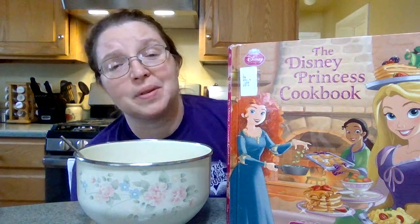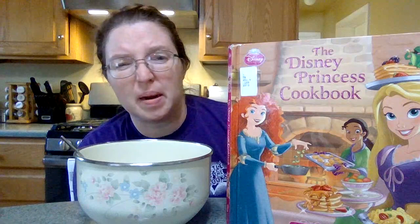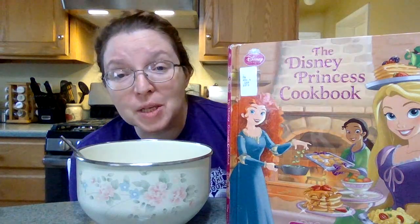Hey guys, I got this super cute Disney Princess Cookbook out of the library, and I kind of want to make everything in it. Today we're going to make Rapunzel braids.